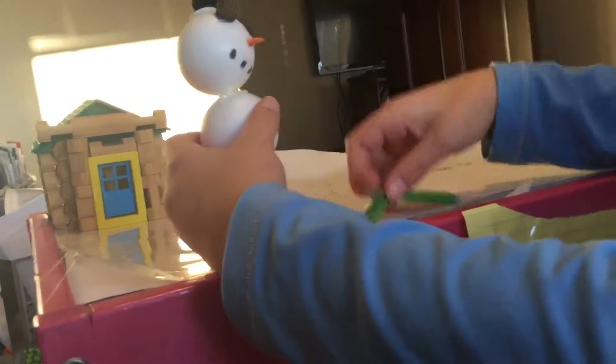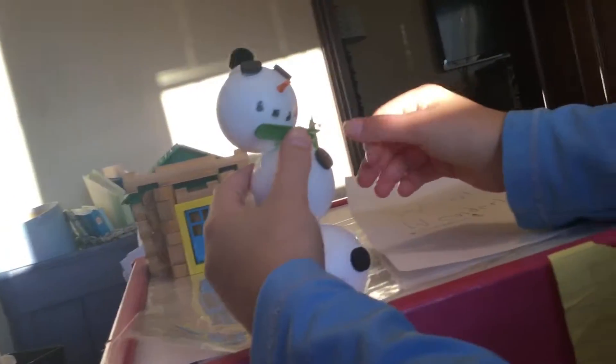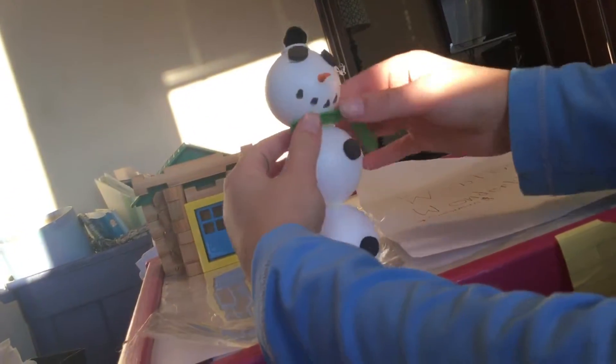We're going to create videos about how to make stuff — like winter stuff. We're just doing a winter series until December 25th, then it stops.